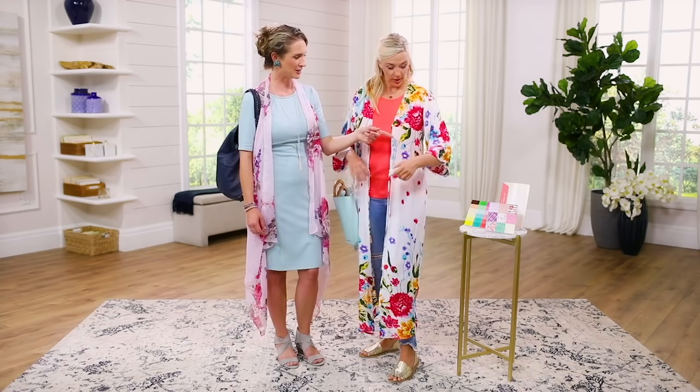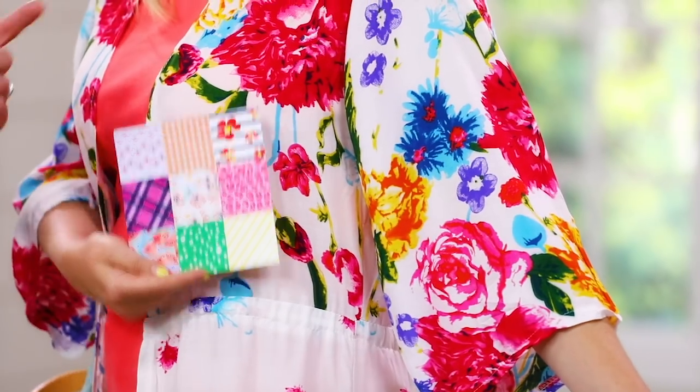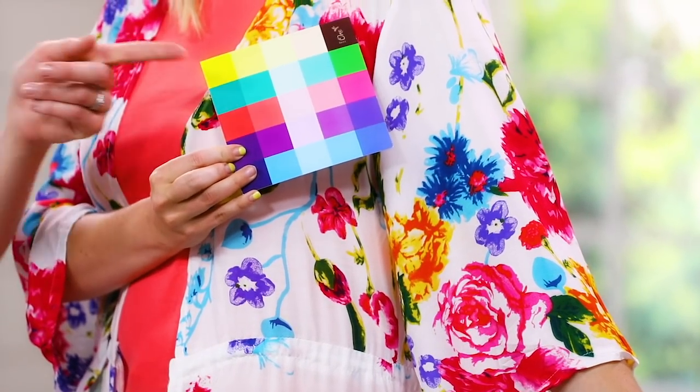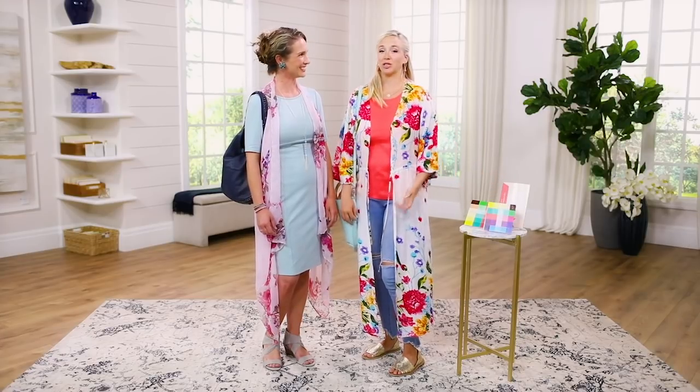Yeah, you really could. Grab the pattern guide, pull that on so you can see how it harmonizes. Then flip it over, and you can see all the colors — you could put yellow, teal, purple, reds, pinks, orange, green, blue, navy. Anything you ever wanted, really. I'm probably going to wear this for the next seven days and just switch up the top.